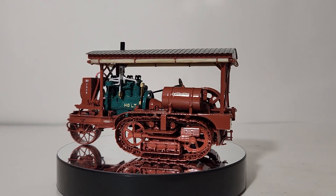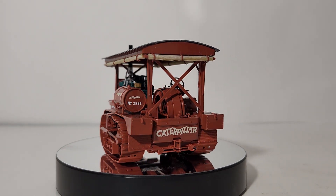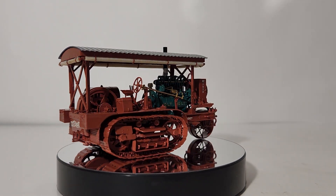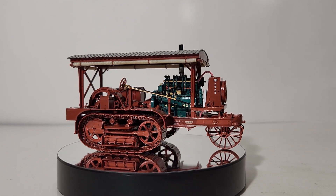Welcome friends and collectors, you have joined me for an all new edition of DieCast Emporium. In today's video I have a very special treat to show you all. This is by far one of the best vintage 1:48 scale brass models any collector can hope to acquire for their personal collection.